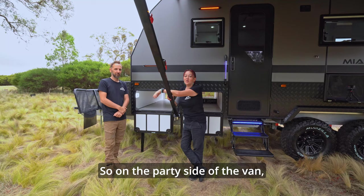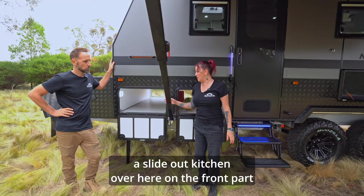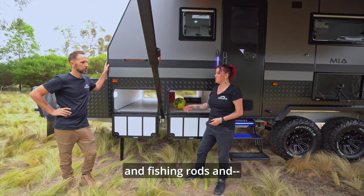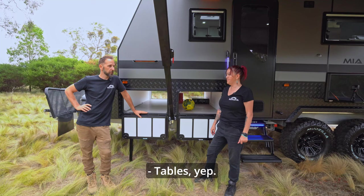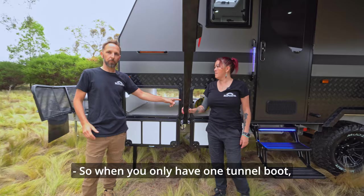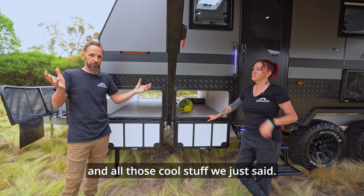On the party side of the van, we've got two full-length tunnel boots on the MIA. The real estate is amazing. One of the best things is if you opt to have a slide-out kitchen on the front part of the boot, you still have this whole full boot here to put all the stuff you bring with kids: chairs, pool noodles, fishing rods, boogie boards, surfboards, fishing tackle, soccer balls, tables. When you only have one tunnel boot — which most vans have — if you put your outside kitchen there, you've only got a small space for all those items. A second tunnel boot makes a massive difference for a family.